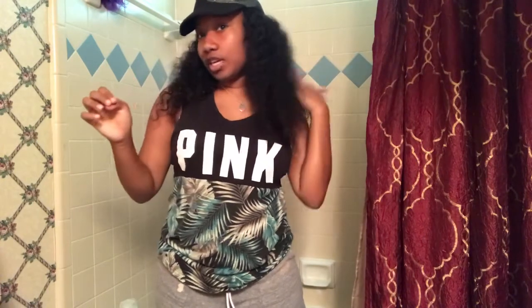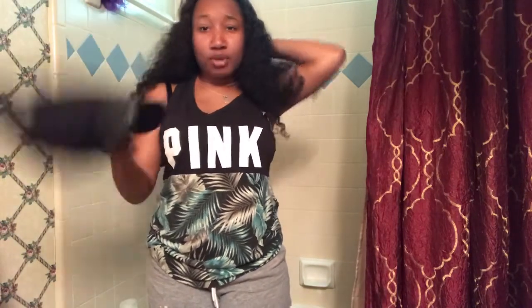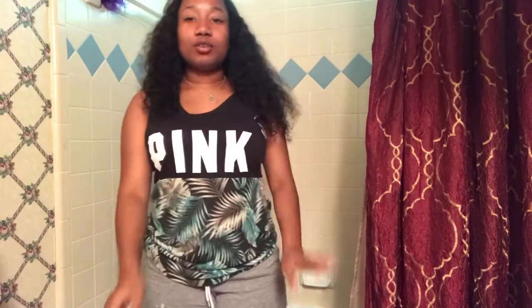As of lately I've been wearing my wig — it's probably been like two or three days. My hair is in braids under that. I'm gonna take this off; my hair is not secure, I only have four bobby pins in here, I didn't even glue it down.